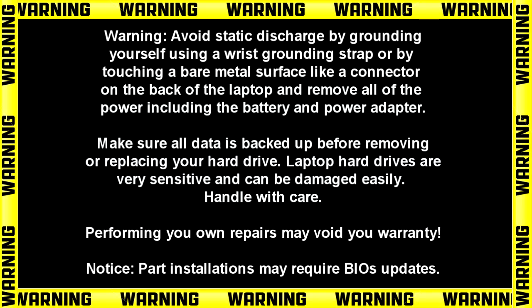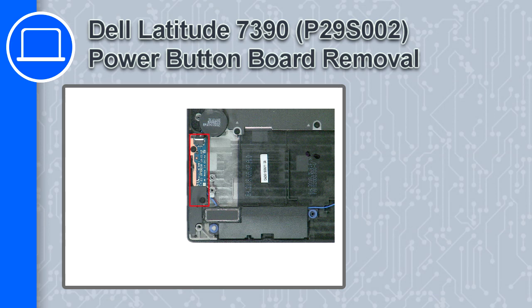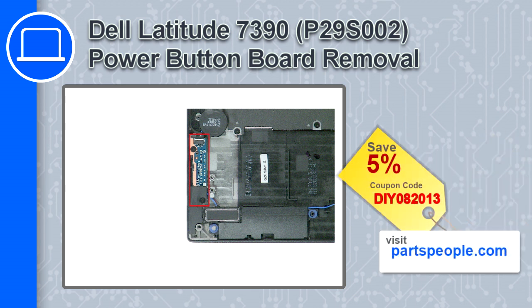How's it going? This is Ricardo, and in this video I'll show you how to remove the power button board from a Dell Latitude 7390. If you're looking for parts for this laptop, go to our website and use this coupon for a 5% off discount.